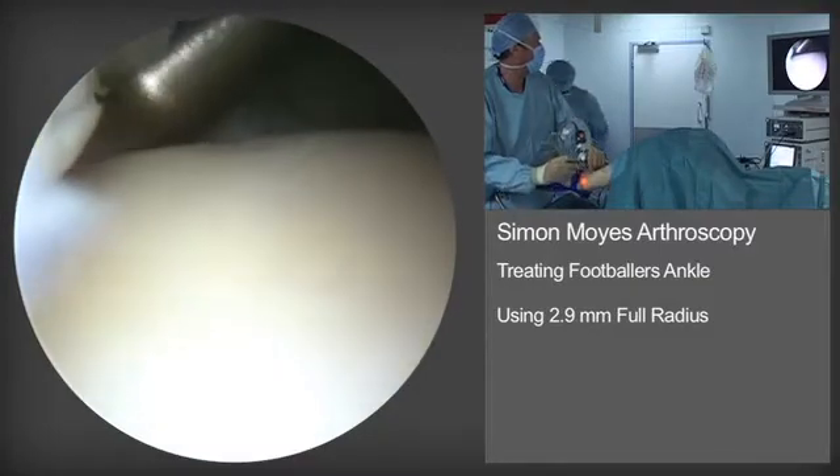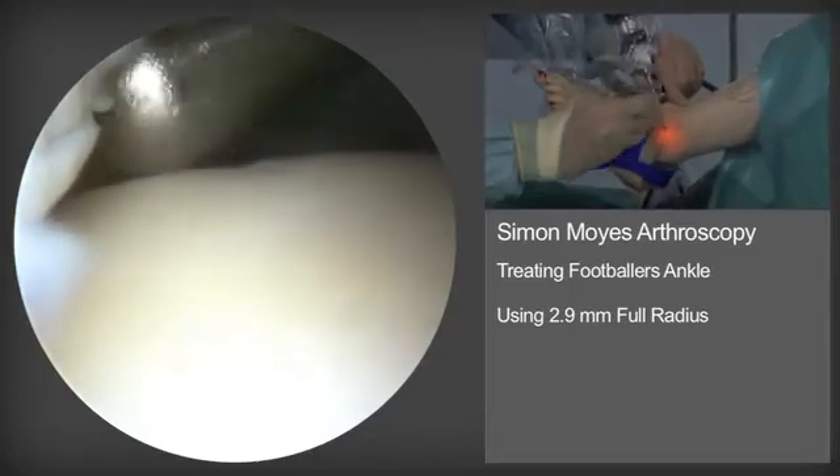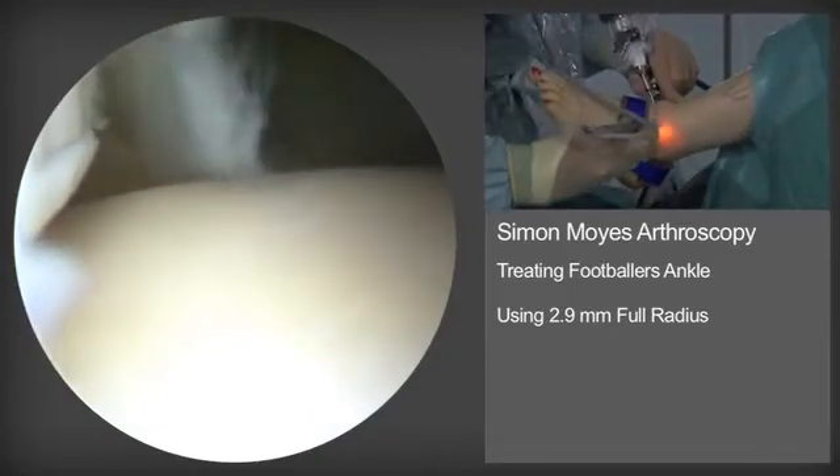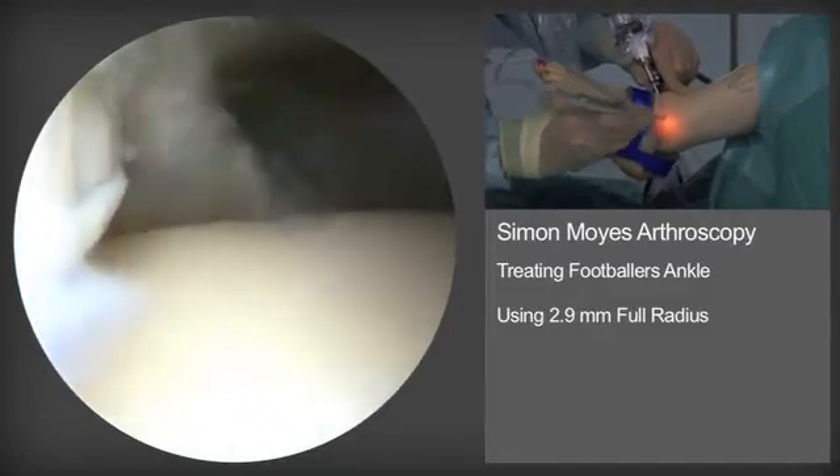The entire normal operating time for this procedure is probably in the order of 20 minutes. Here you can see the soft tissue resector being operated through the anterolateral portal.